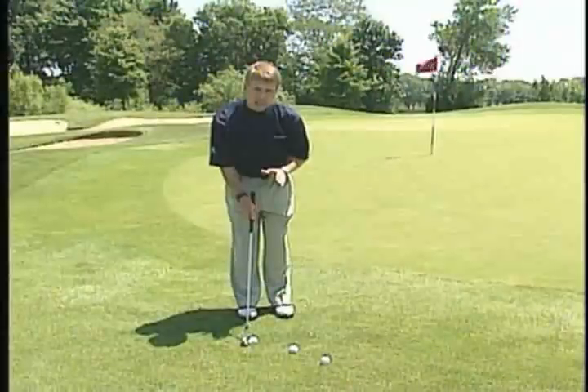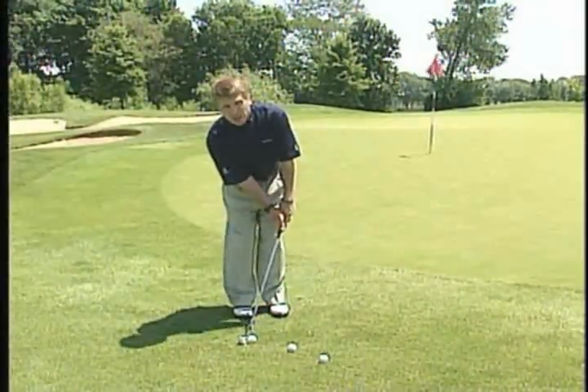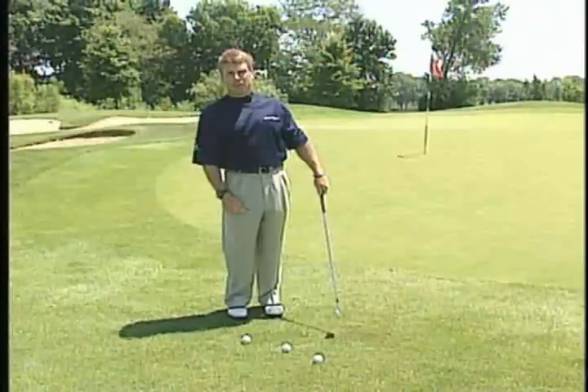The mistake most people make when they set up to this shot is they put the handle out too far in front of their body, where their right shoulder is low and their left shoulder is high, and then the body is in a position where it almost forces the club up into the golf ball.